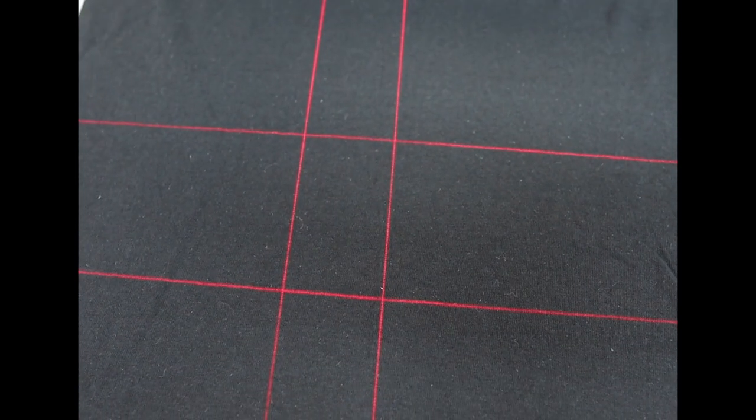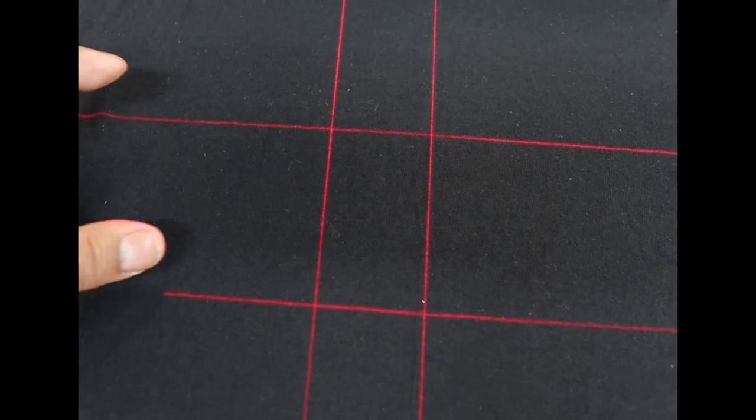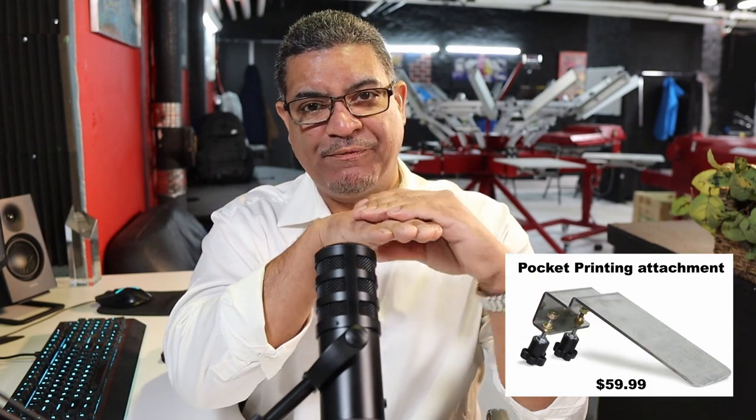For left chest prints, you want to make sure it's exactly where it's supposed to be — especially for 2X, 3X sizes. The laser shows you the center, two inches from there, and that's where the logo lands. If you have a shirt with a pocket and don't have a pocket insert, you can still print those left chest pockets — use the laser to align it in the pocket, make sure it's flat away from the seam, use a small squeegee cut to fit, and pass it. It will work for a one-color print.